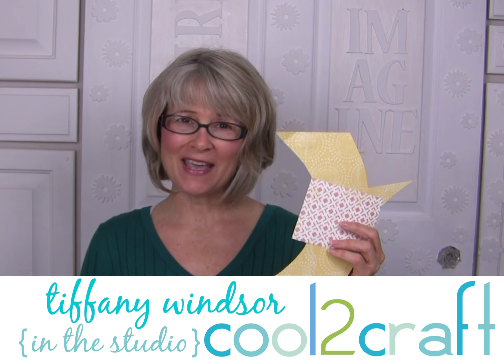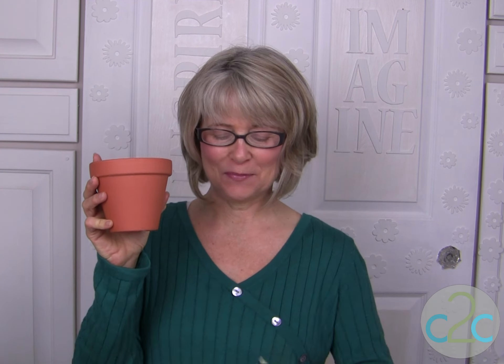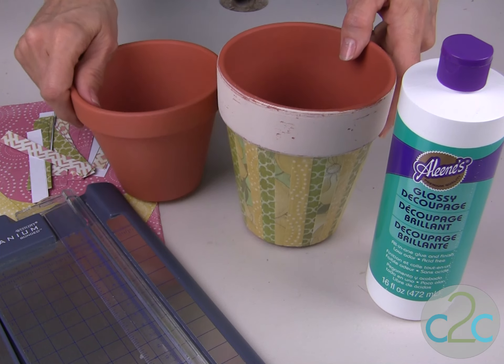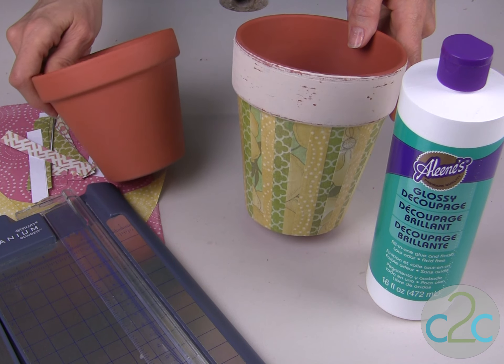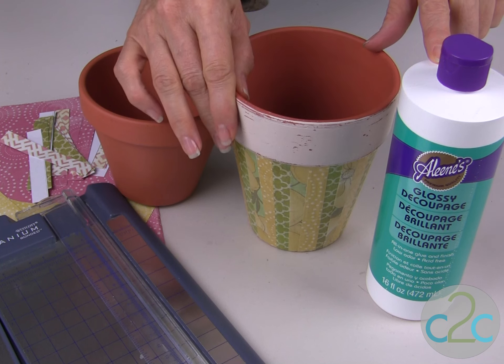Scrapbook paper is a cool way to transform clay pots into cool giftables. Grab your paper cutter because we're going to be cutting some paper strips. It's really easy to transform a plain clay pot into a decorator pot with Aline's Glossy Decoupage.